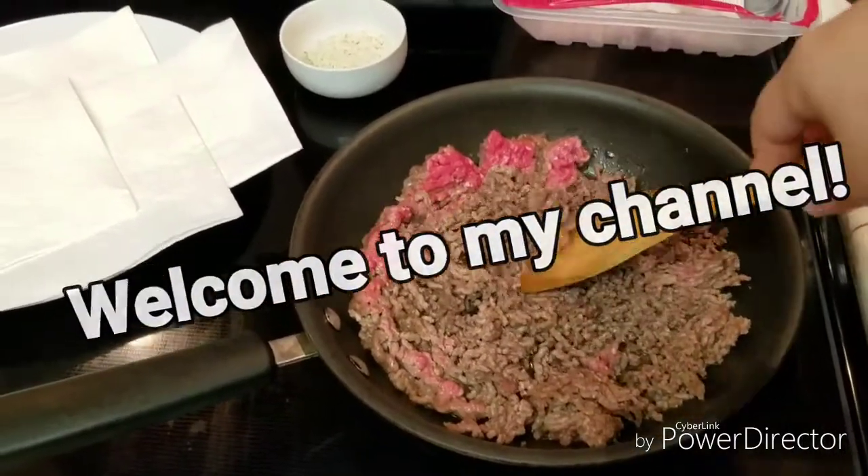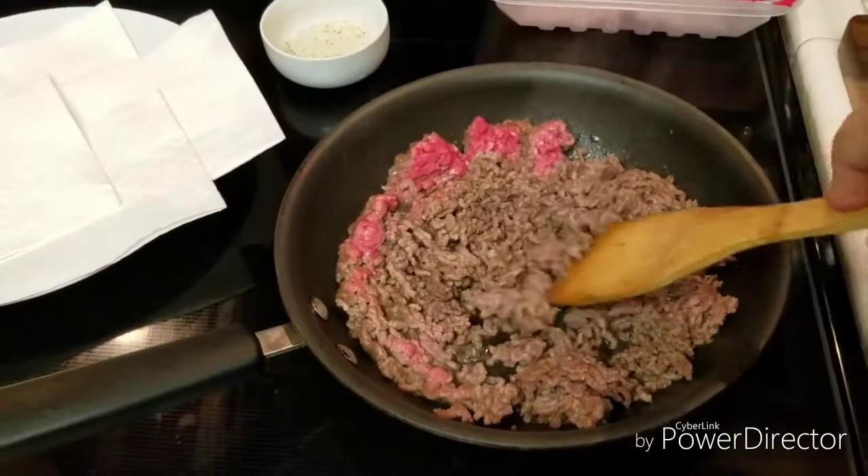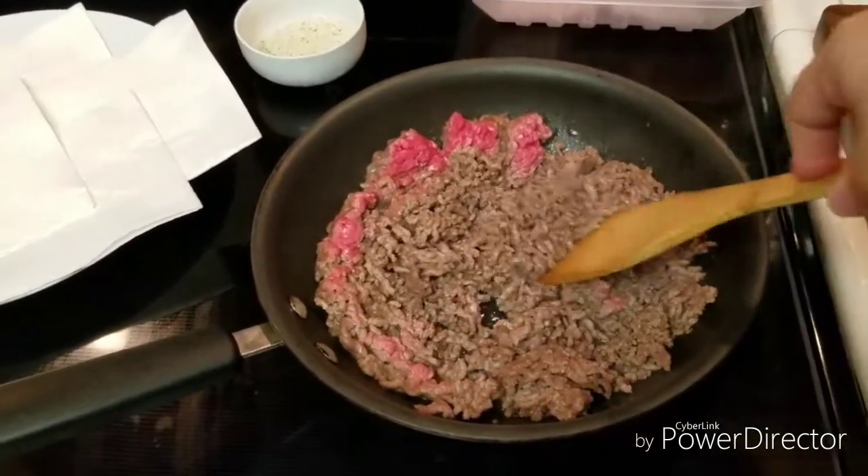Hi everyone, welcome to my channel. I'm the Crock-Pot Mom. I work full-time and have a one-year-old baby, and I'm sure I'm like the rest of you.